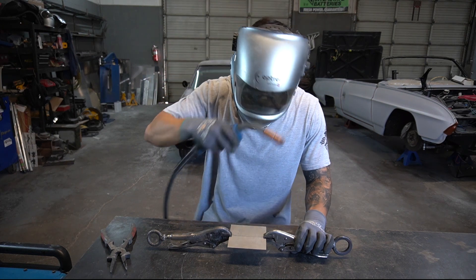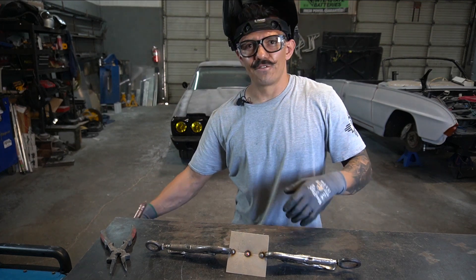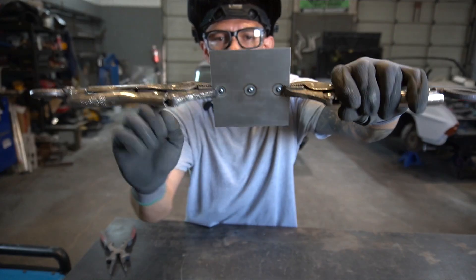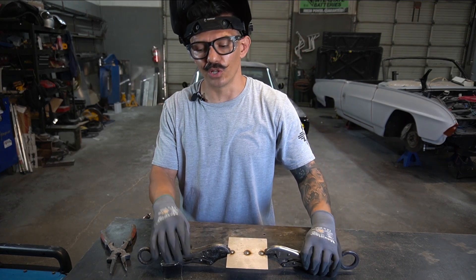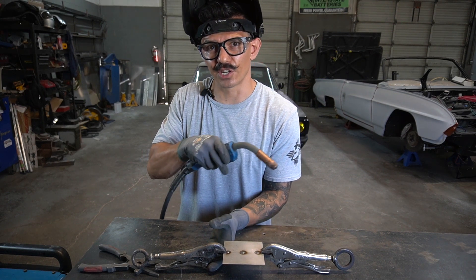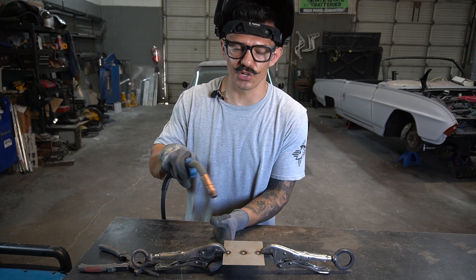Let's throw a couple of tacks on these coupons and run a bead across. If you heard that weld, it sounds like sizzling bacon — that's what you're looking for, that nice crisp sound. Always brace your torch as you go for consistency, and try to be almost robotic with pulling the trigger — same time, same speed — to ensure a nice consistent bead.